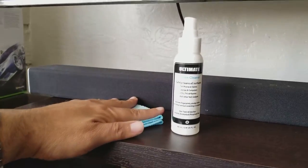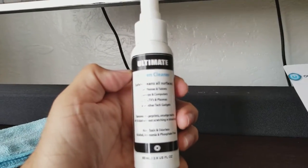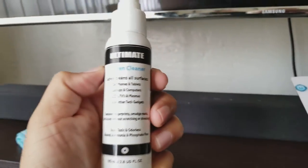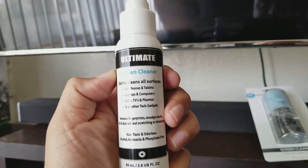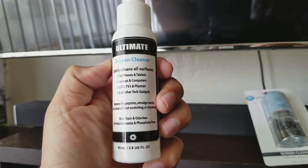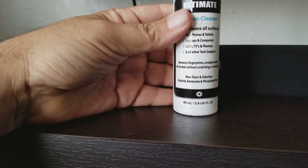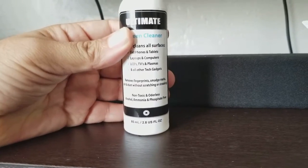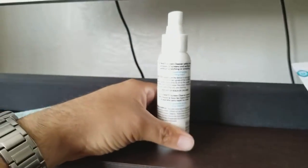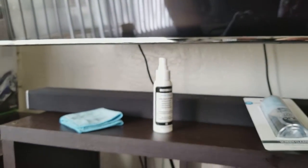First, let's try the Amazon one to see how it works. It says it safely cleans all surfaces — cell phones, tablets, laptops, computers, everything, LCD and tech gadgets. It's non-alcohol, non-ammonia, and phosphate free, non-toxic. So let's check it out and see if it was worth twice the price of what I already paid.